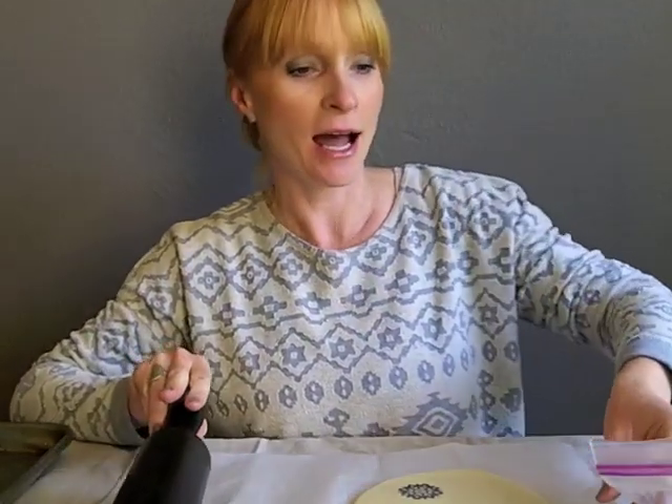Hi guys, it's Jaren from Oleander and Palm and I have a little how-to for you today. I made the Salt Dough ornaments last year and it's become one of my most popular posts on my blog, and I get a lot of questions about it so I thought I would give you a little how-to video.